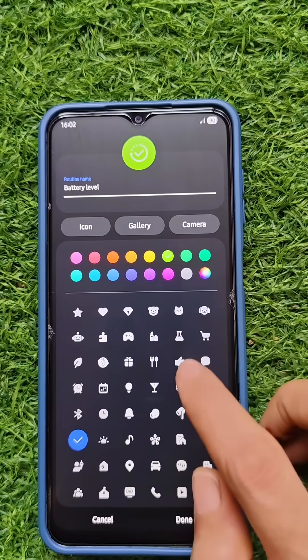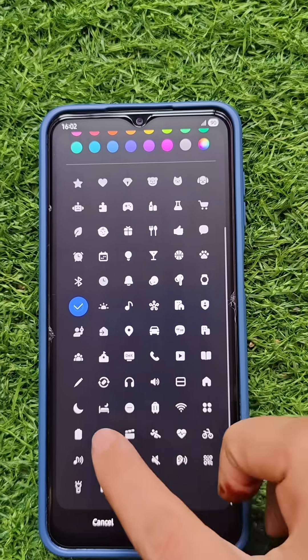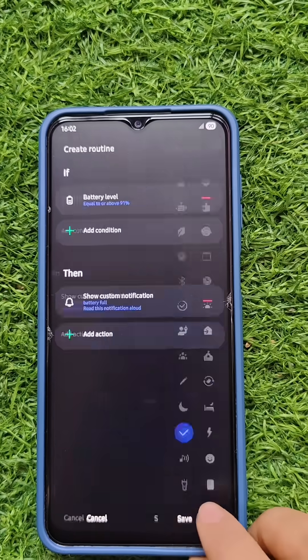Now it will provide you an option to choose different colors and different types of icons. I am going to choose one and click on Done.